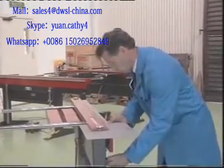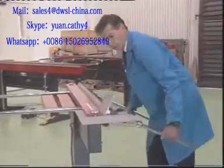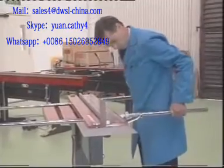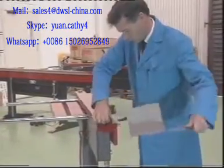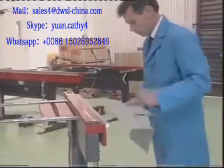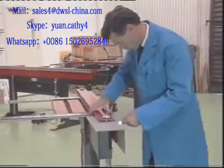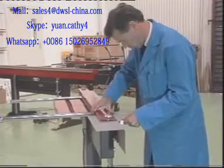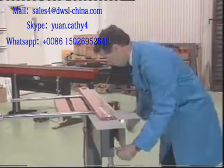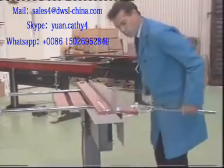An important feature of the Magna Bend is its open-ended design. This allows many operations which are just not possible on conventional folding machines, such as this partial length bend. In this operation, notice how the lack of any structural connection between the clamp bar and the bed of the machine allows the sheet metal workpiece to project out past the end of the Magna Bend.